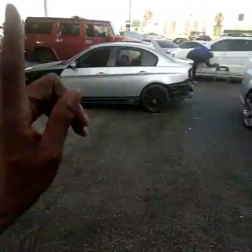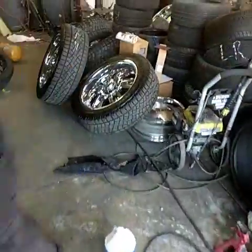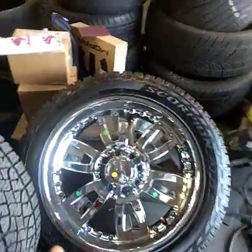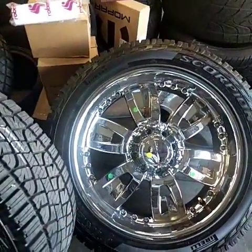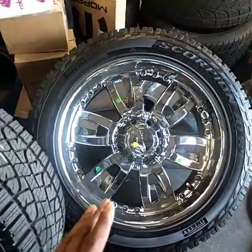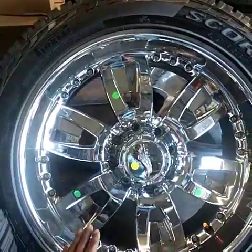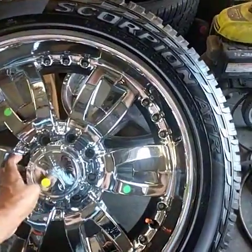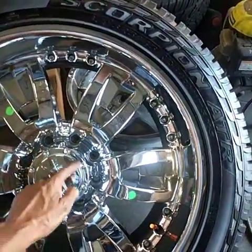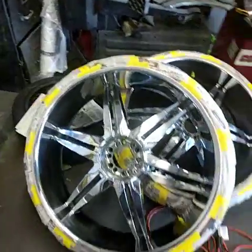I want to show you what these wheels look like for that H2 Hummer. Sorry about the background noise, but these are the H2 Hummer wheels. Everywhere you see a little dot, he wants those painted to match the color of the truck. So it'll be burgundy, chrome, burgundy, chrome alternating, and we're going to paint the center cap chrome but leave the top portion burgundy.